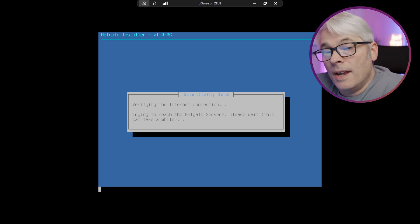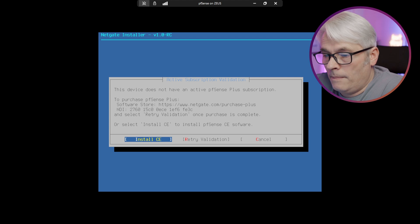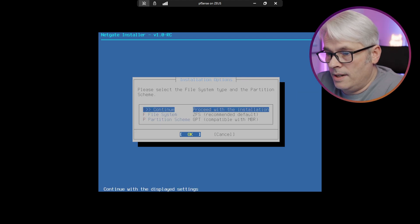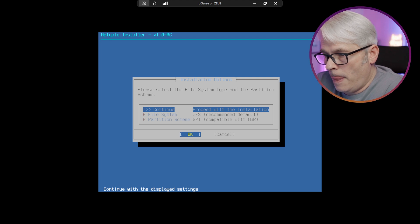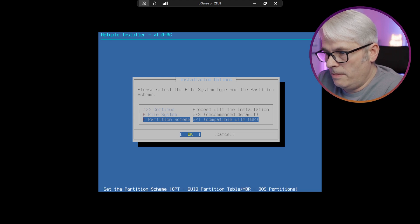Interesting that you have to have an internet connection to install this now. We'll go with CE. File system: ZFS, recommended. Partition scheme: GPT.